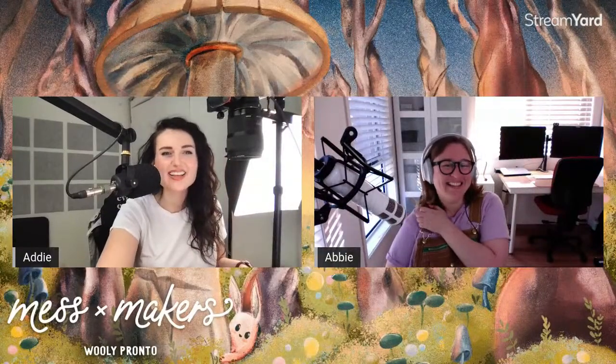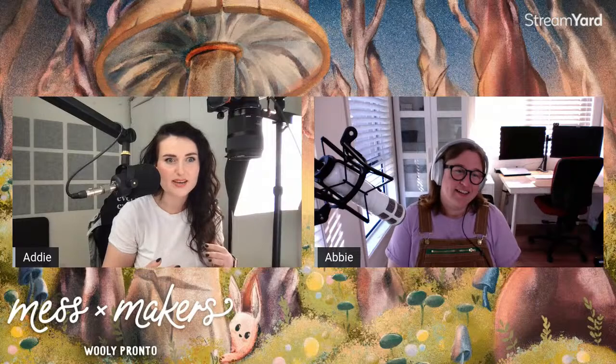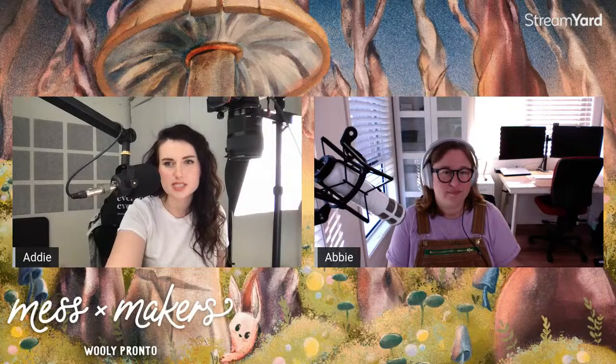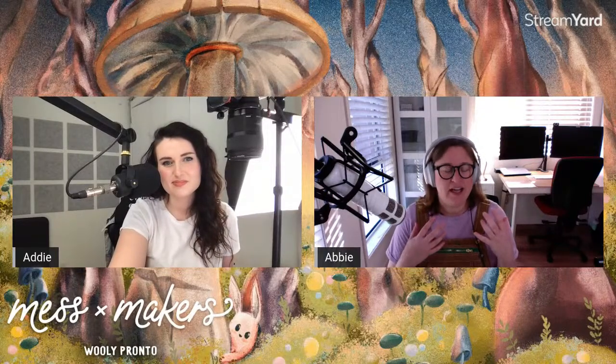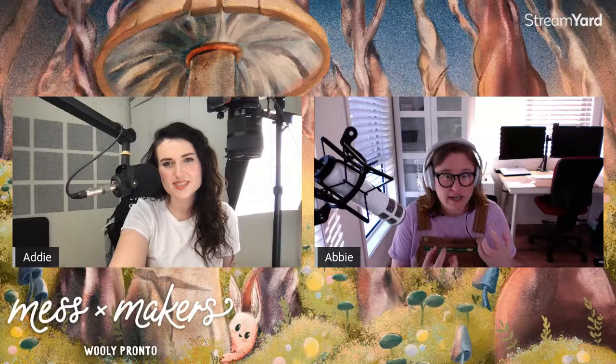Hello everyone, welcome! Today we are going to be painting cute houseplants. I'm here with the lovely Abby from Uproot Brushes, and today we are going to be using my latest brush pack, Mess Makers for Procreate. It's a mixed media brush set and we're going to be mostly using some of the thicker wet paint brushes for this project.